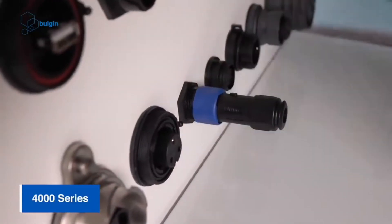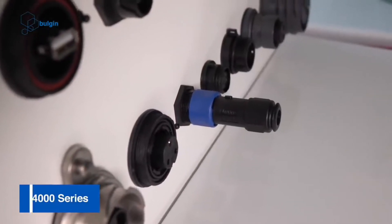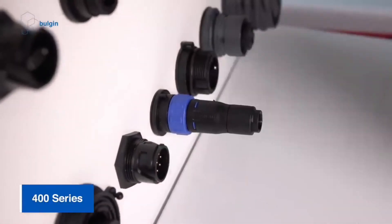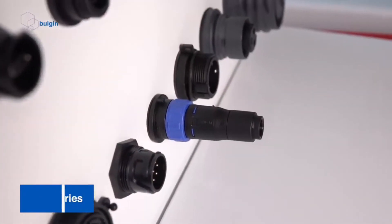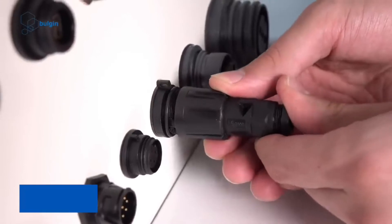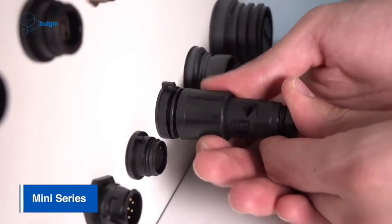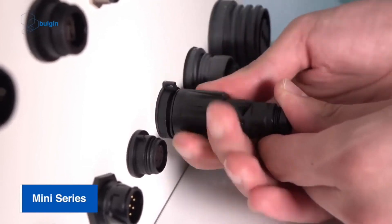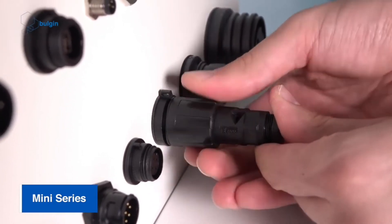Another feature of the Buccaneer connector that prevents damage during installation is known as scoop proofing. In a scoop proof connector, the pins of the plug are recessed within the connector housing by a distance sufficient to ensure that the mating female connector cannot touch them even if mishandled. This avoids the problem of bent pins that prevent the connector from being installed correctly.